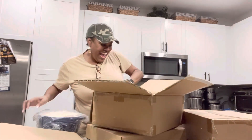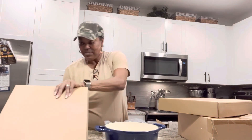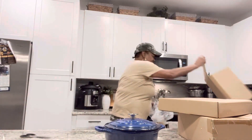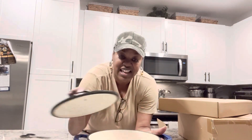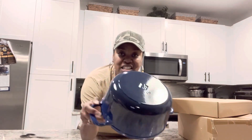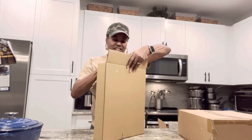Look what I got — ta-da! This is most likely the lid, and of course it is blue. Oh, it's beautiful! It's a Dutch oven, and it's heavy — that's why that box was so heavy. This is a four-quart Dutch oven; on the bottom it says four quarts. And it has a lid. So let's move this one over.